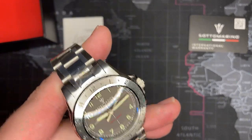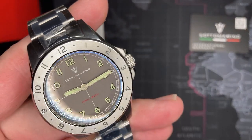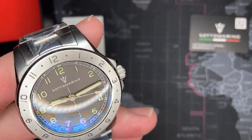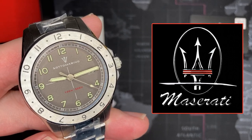I like the logo. I didn't know too much about this company, but I like it. It reminds me of the Maserati — one of my favorite car companies, I have to say.